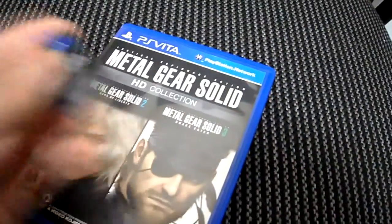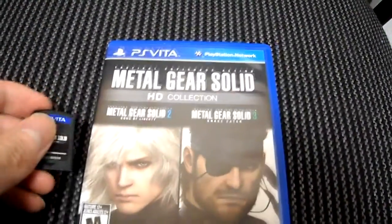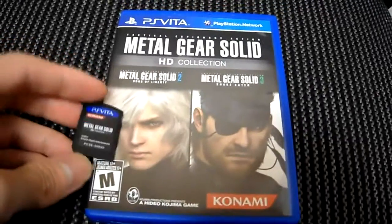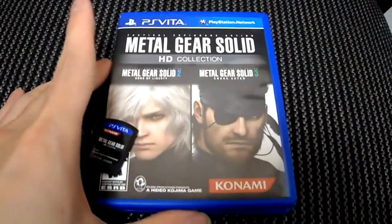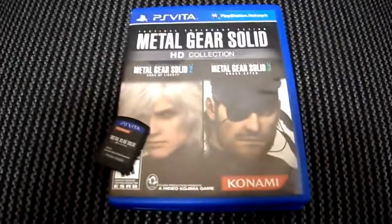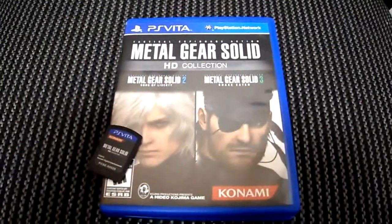If you have any questions or comments, please post them below, and don't forget to subscribe to the channel. I will be doing a review of this game once I get my PS Vita, and I'll show you my first impressions and things like that. Stay tuned.